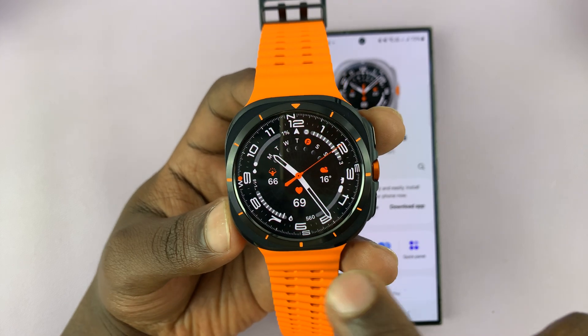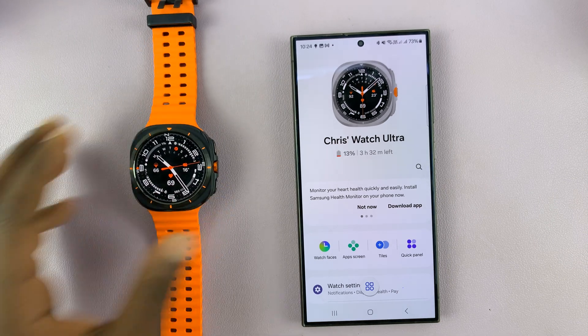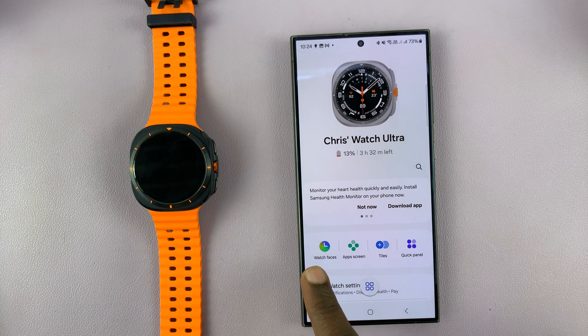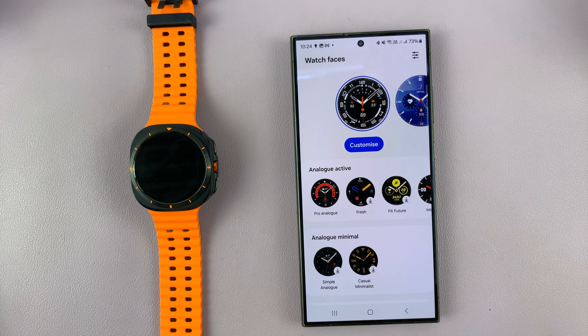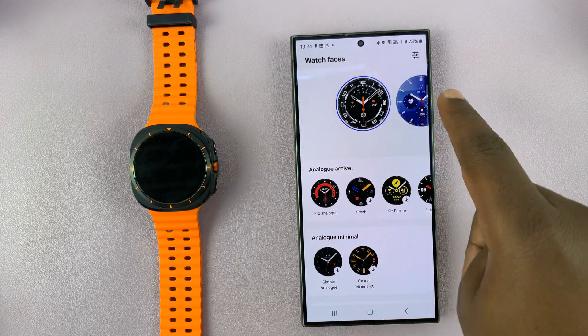You can do it right from the watch, but the easiest place to do it from is from the phone. Just go to your phone and launch the Galaxy Wearable app for your Galaxy Watch Ultra, then go to watch faces. Under watch faces you can see the current watch faces we have on the watch currently.